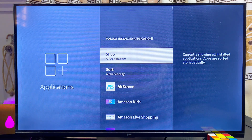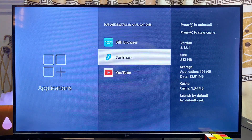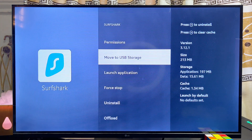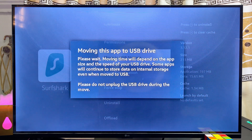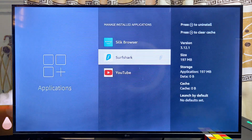To move any application from the original storage to your USB drive, select that particular application. For instance, to move the Surfshark app to the USB drive, select it and then click Move to USB Storage. The Surfshark app has now been added to the USB storage of the Amazon Fire TV Stick.